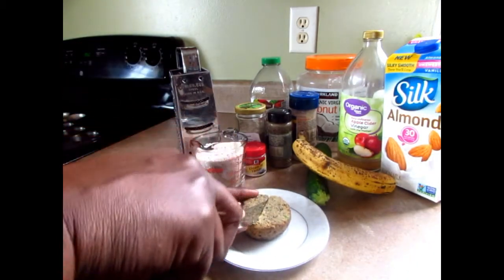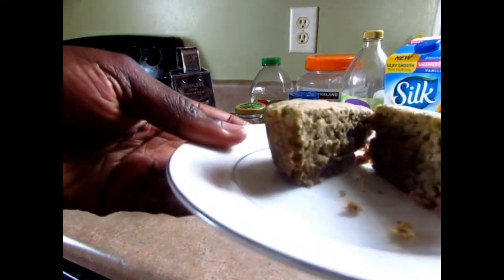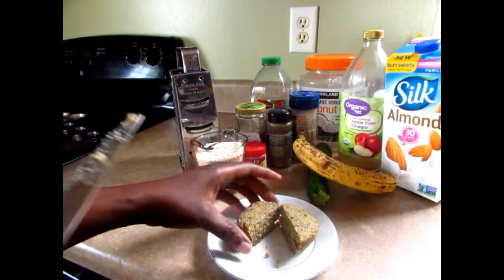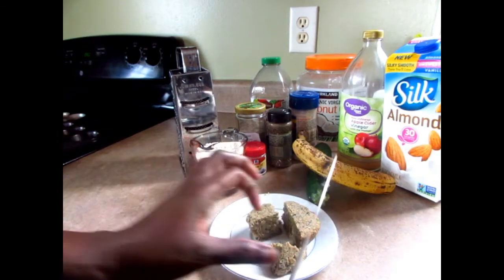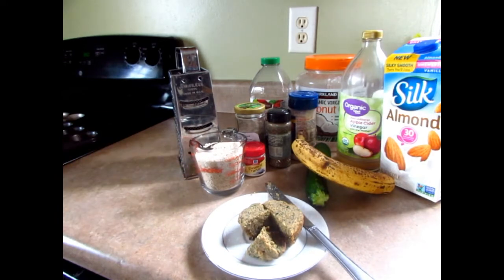All I used was the tiger nut flour and the rest of the ingredients, and it was delicious. Look at this — very moist, very flavorful. It's also gluten-free, and this flour right here is an excellent substitute for gluten-free flour. I'm so glad I came across this. I'm going to do a lot more recipes with this flour, so stay tuned guys.